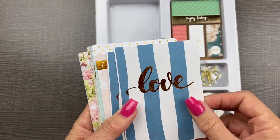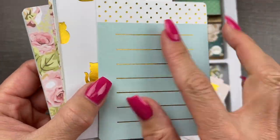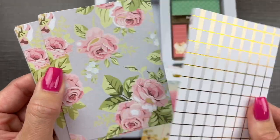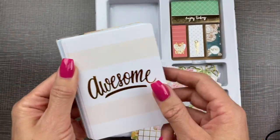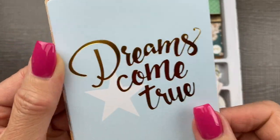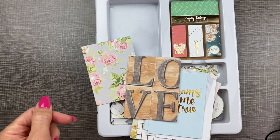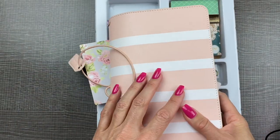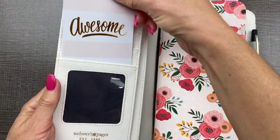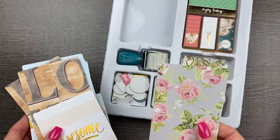Then we have the three by four inch cards. We have a stripe, bicycles, another lined one you can write some notes on, another little kitty cat, balloons, a grid, roses, together, heart, dreams come true, and love. Let's grab one to put in the traveler's notebook — I'll link that setup in the cards. Let's grab this blush stripe card to put in here. I'm going to save this one to put in the A5.